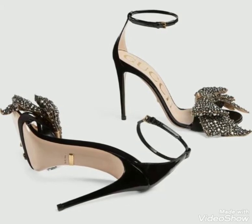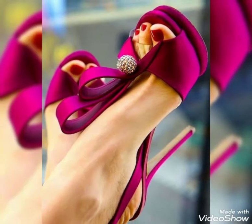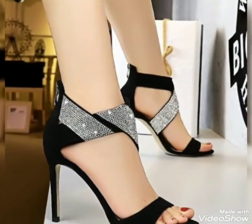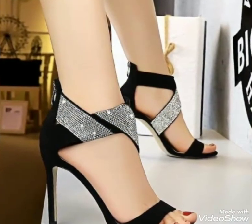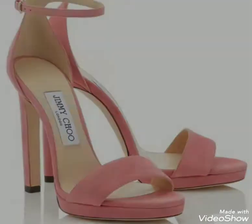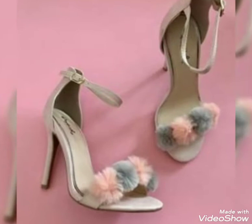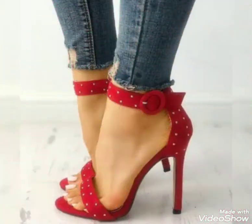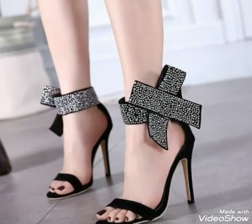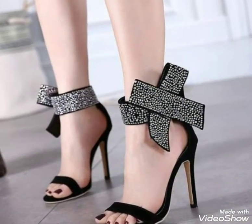Hello friends, welcome to my channel Fashion Fairies! How are you friends? I hope you all will be fine and enjoying your lives. Today I am back again with the most marvelous and stylish collection of stiletto high heel ankle strap open toe shoes.